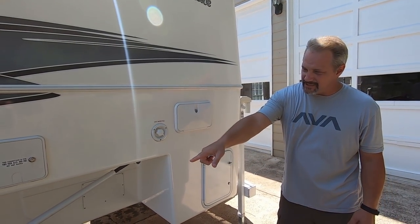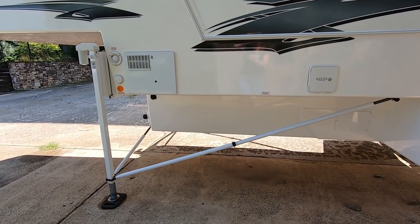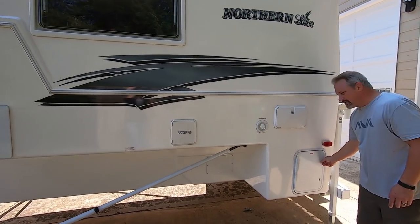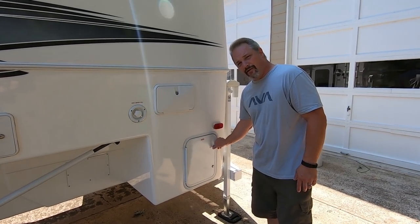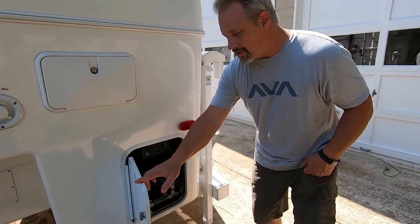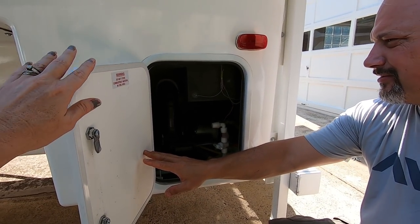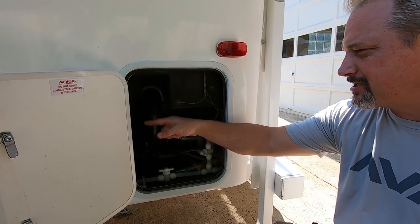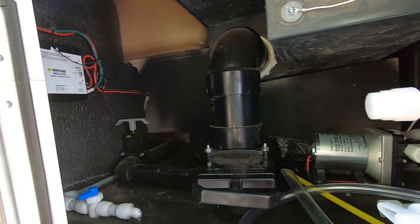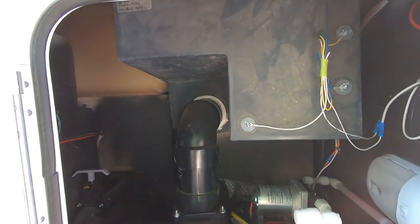The Stable Camper system goes on both sides, which really works well. Down here is the water area with the dump valves. The Happy Jack wireless system is in there for the gray and the black tanks, and it has hoses for winterization and that sort of thing.